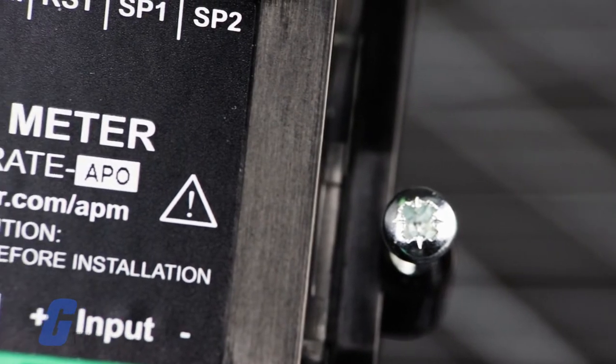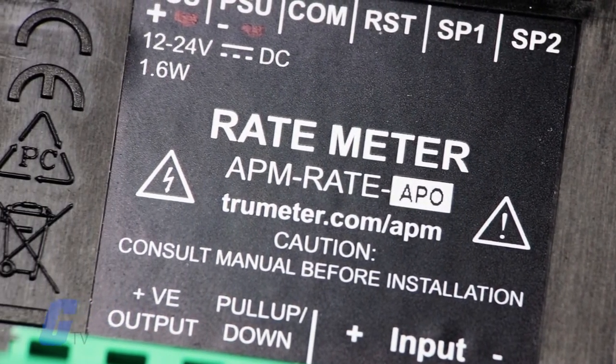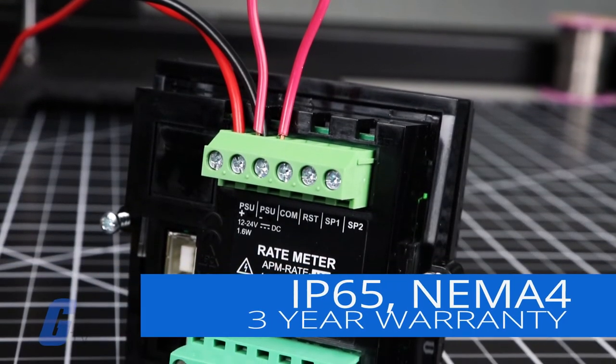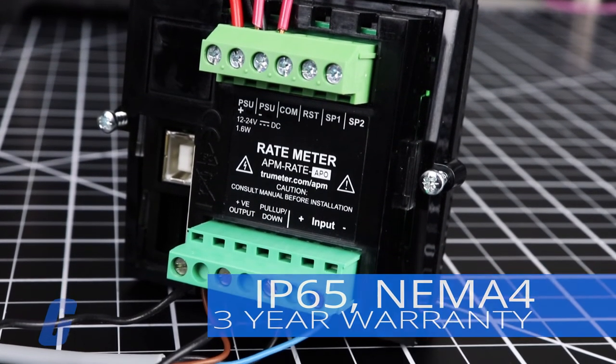It features both digital and analog outputs, which allow it to communicate with other components in a system. It also carries IP65 and NEMA Type 4 and 12 ratings, and a 3-year warranty.